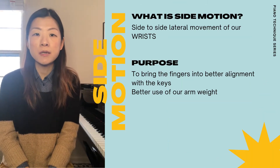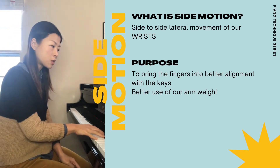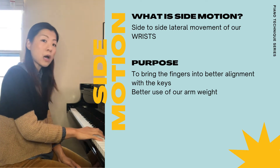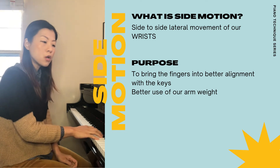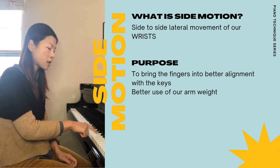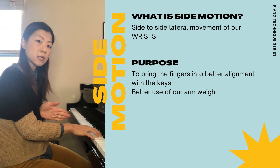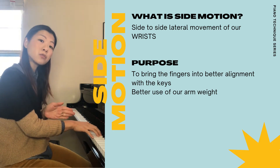Side motion in the piano means when we play some keys, especially when we do some wide leaps, we need to move our wrist so that we have a better alignment. A better alignment means when we play some keys, the finger is more perpendicular to our body so that we can make the best use of our finger and the best use of sound.